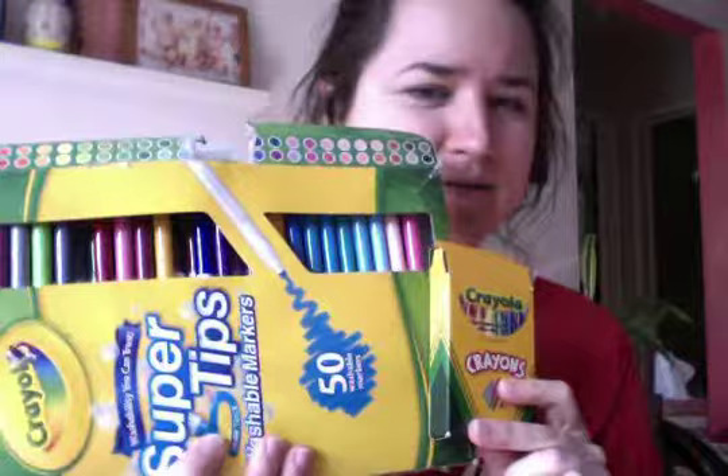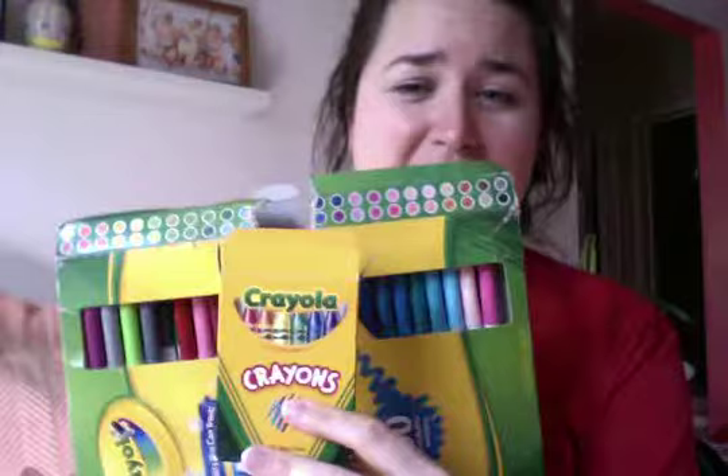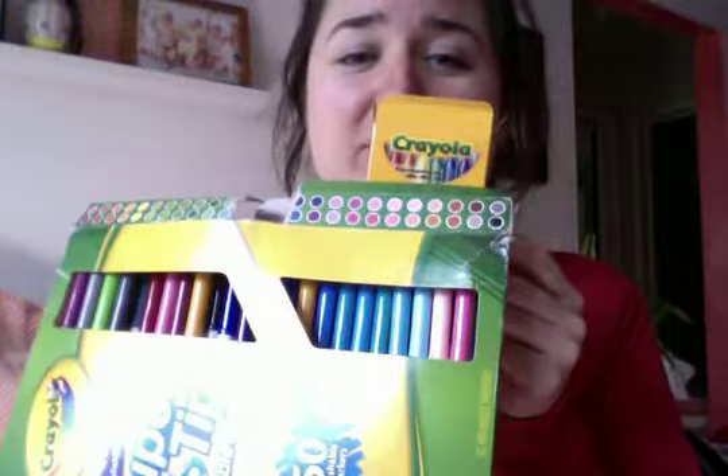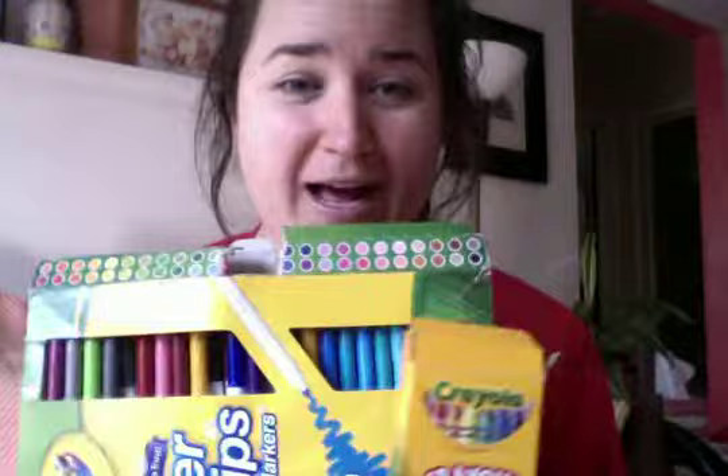Our buildings in our city are going to be overlapping. So what does overlapping mean? If I hold my markers and my crayons next to each other like this, they're not overlapping — they're just next to each other. But if I move them so one is a little bit in front of the other, blocking part of it, that's overlapping. Since you can't see part of the object behind, it means one is in front of the other. Some of our buildings are going to be in the front and some are going to be behind — that's what we're going to show.